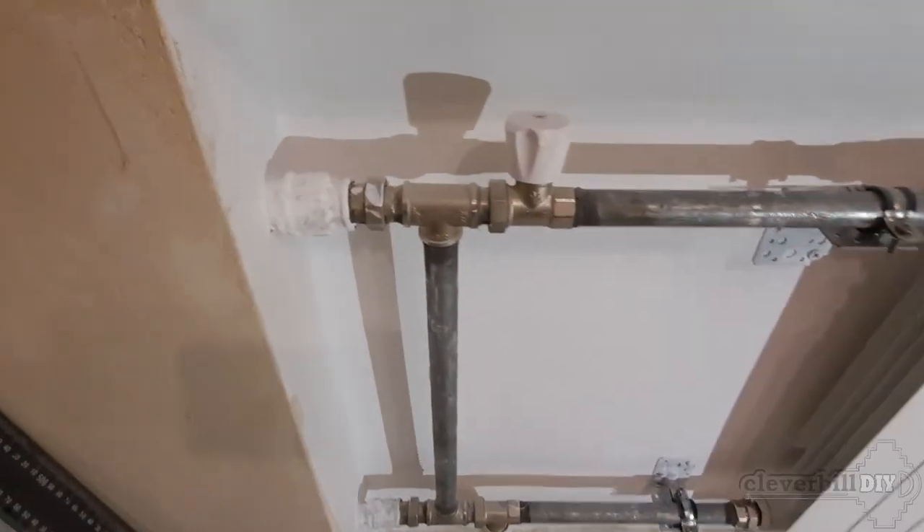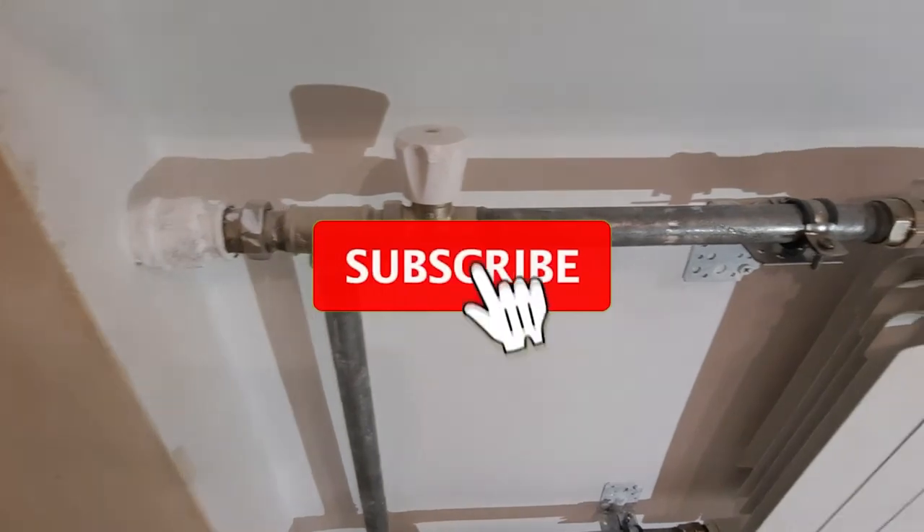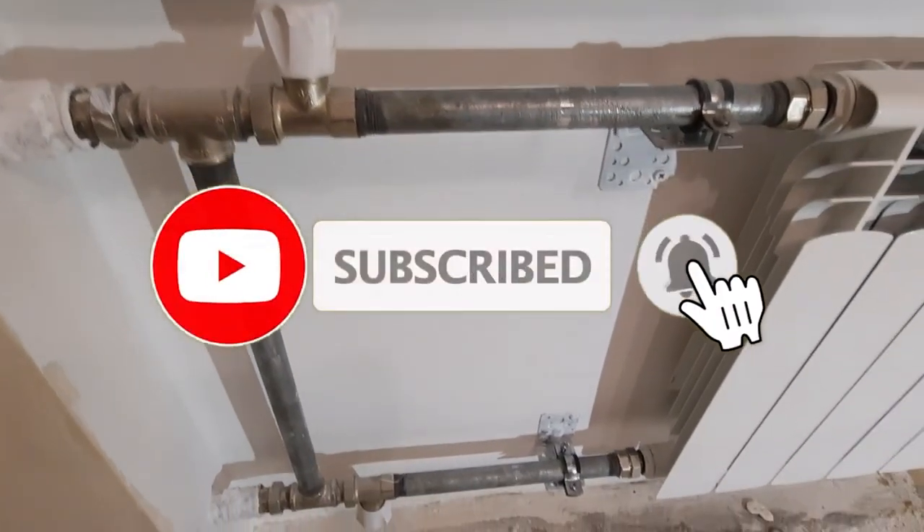The heating radiator is installed. Do not forget to subscribe to my channel. Good luck everyone, and see you soon friends.